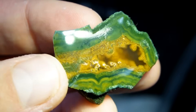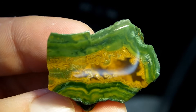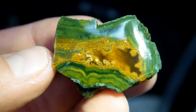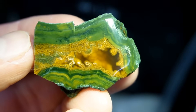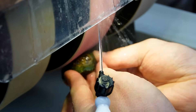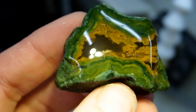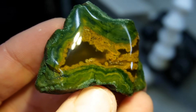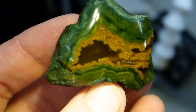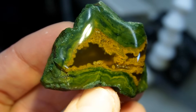Our third face polish is done — look at the beautiful depth inside and the light play on there. I love the bands around the outside of the yellow. It just looks like you're looking into a cave, it gets so dark in there. And our fourth face is done — that is so pretty. Look at the light play on there, those yellows and greens are so awesome. In the center it just falls into the depths, so dark — it's like honey. I love it so much.